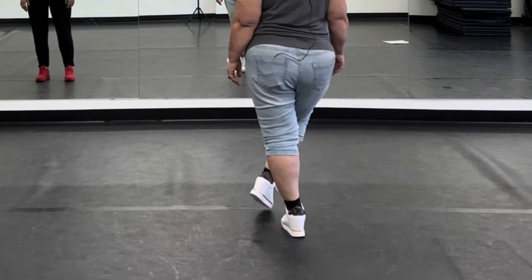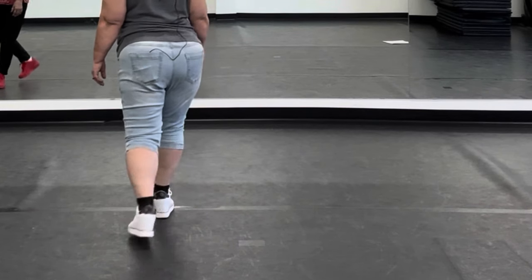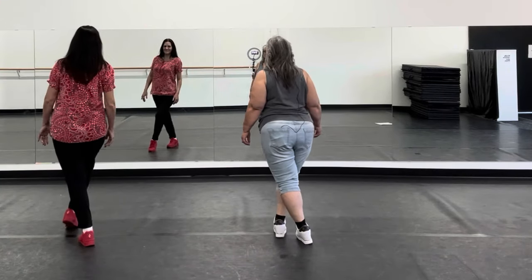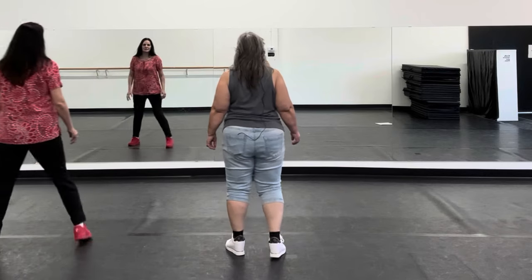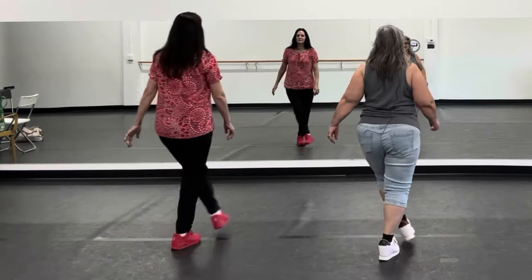A toe stretch, so it's one, two, three, four. Jazz box, five, six, seven, with the cross. So it's one, two, three, four, five, six, seven, eight. So it's one, two, three, four, five, six, seven, eight.